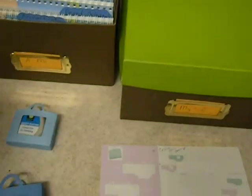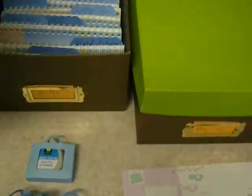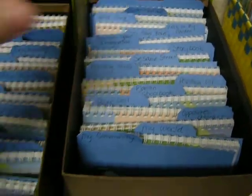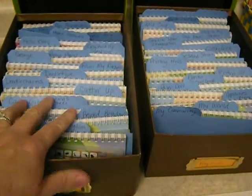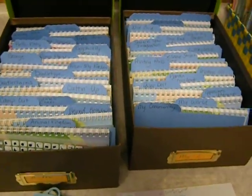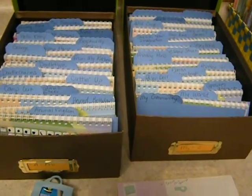I scored them and taped them shut so they're real secure. I really like this way of storing my Cricut cartridges because they're really easy to see and find. It'd be nice if I could find plastic photo boxes the same size that have handles and close securely, but until I do, this will work. Thanks for watching. Bye.